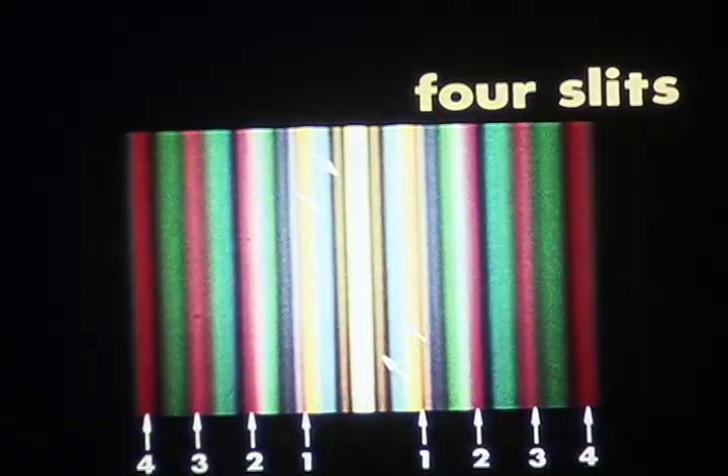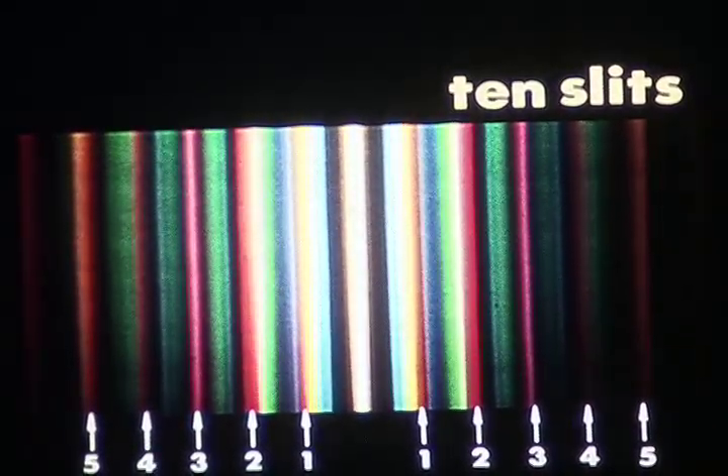With four slits, each main order spectrum is narrowed even more, and the central white fringe, also narrower, begins to look more like a sharp image of the source slit. Now there are two subsidiary spectra between the main orders. Their number always equals the number of slits less two. The more slits one uses, the weaker will be these subsidiary spectra in intensity. In this ten-slit pattern, the subsidiary spectra are so weak that one can barely see them.